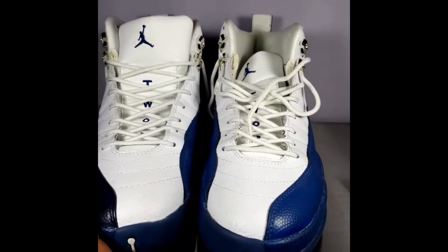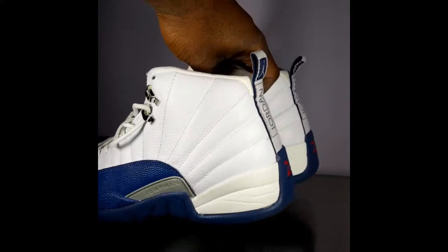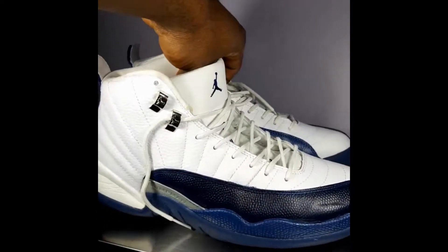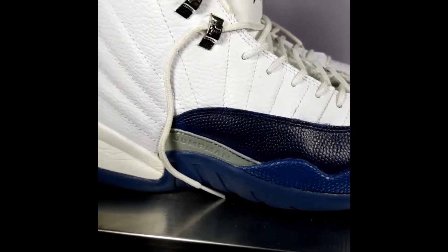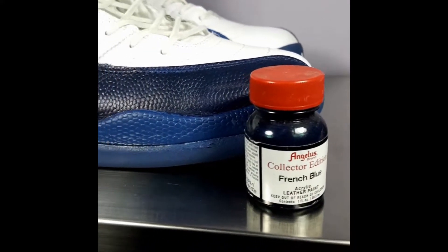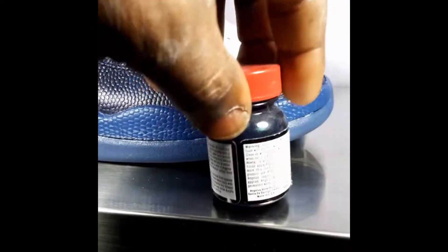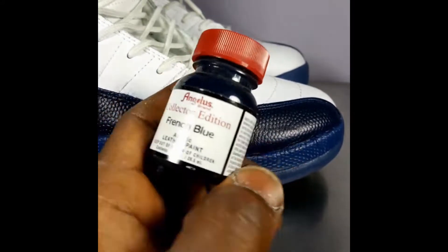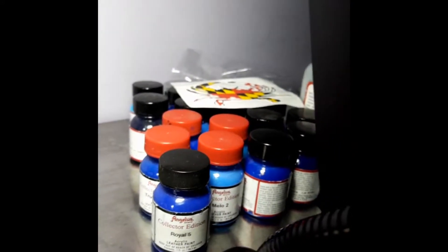What's going on y'all, welcome back. Got a pair of French Blue 12s — they're gonna need a deep clean all the way around, inside out, on the bottoms and all. The customer went ahead and did it himself. This is called French Blue 12s, but the color is not exactly French Blue. Angeles makes great products, but sometimes their blues and colors do not match the color code, so you have to mix them yourself. I'll be taking this French Blue and mixing it with other blues to find the right blue. Keep it locked y'all.